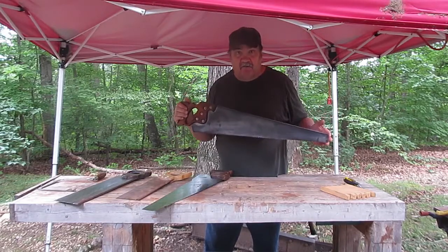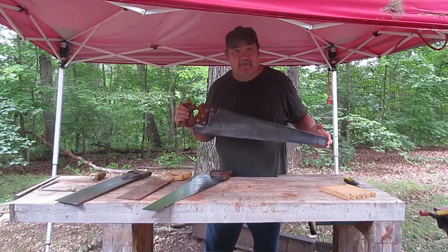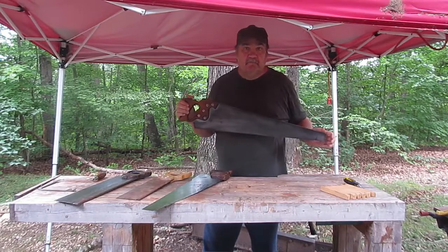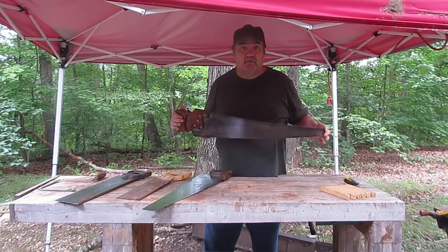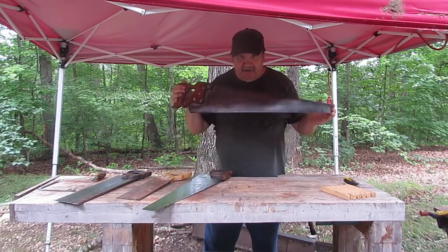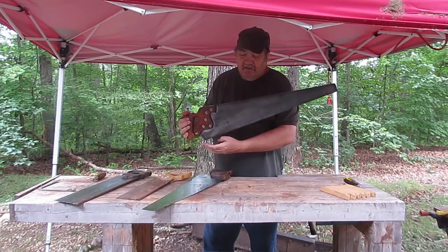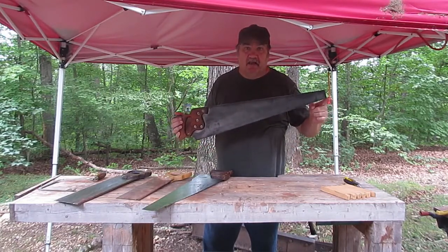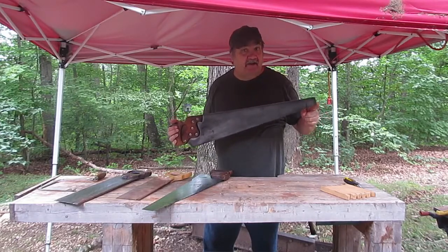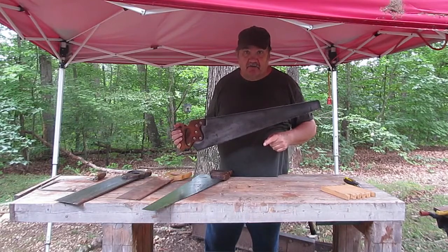This saw is a panel saw, but it's also a hand saw. Most hand tool woodworkers will tell you that a saw with a blade from heel to toe that is 26 inches is known as a hand saw, and anything under that is a panel saw. Some say 24 inches is the cutoff for a hand saw, and anything under that is considered a panel saw.